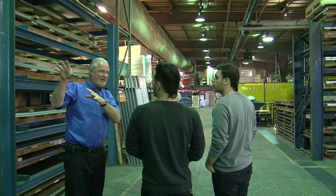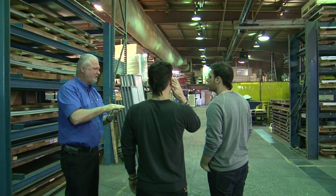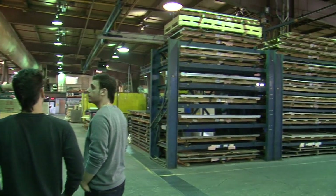Everything you see in this plant is somebody's order in process, except for 6%. That 6% is for warranty and for our parts replacement. But this here — we buy the bundles and we store them here.